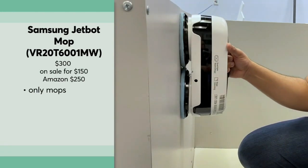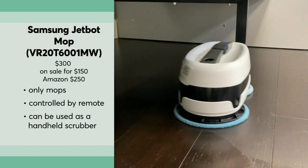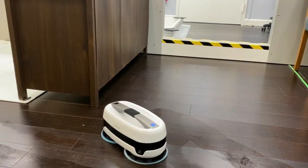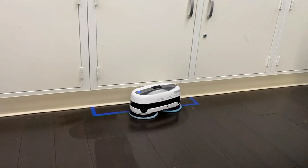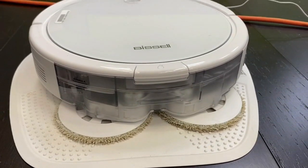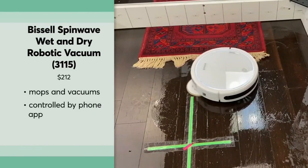However, as a bonus, the Samsung can also be used as a handheld scrubber for surfaces like your shower. One downside is it's more than five inches tall, which means it may not fit under some furniture or the toe kick of your kitchen cabinets. If that's an issue, the moderately priced Bissell Spin Wave also did well in CR's tests and is less than three and a half inches tall.